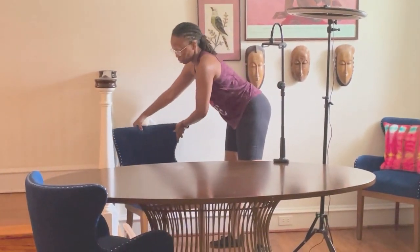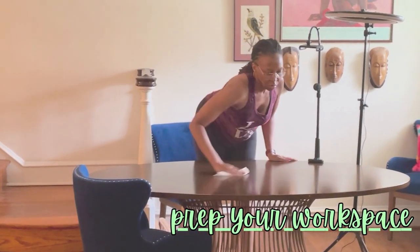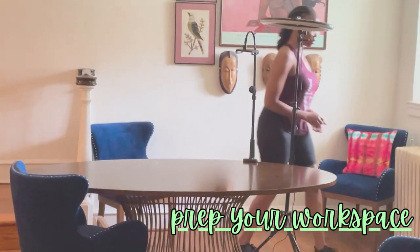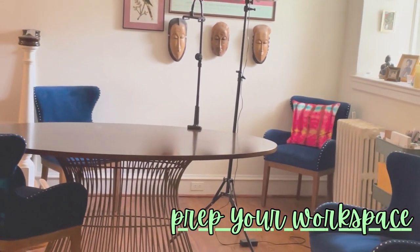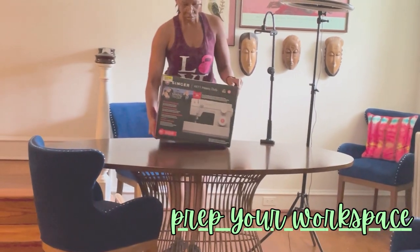Before we set up our machine, let's talk workspace. All you will need is a good flat surface — it does not have to be a sewing table. To begin, you will need your machine to sit on a flat surface with enough space to eventually work with a few yards of fabric, patterns, and to initially work on small sample projects.